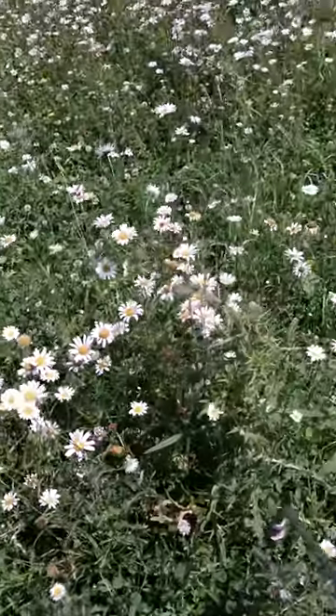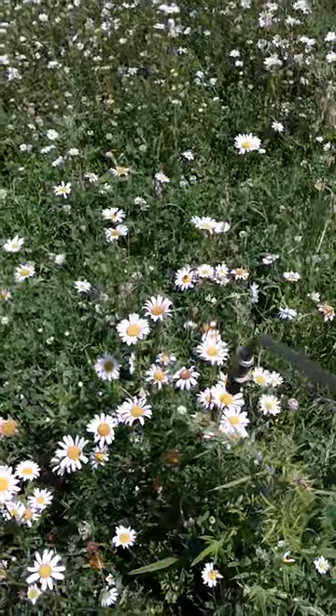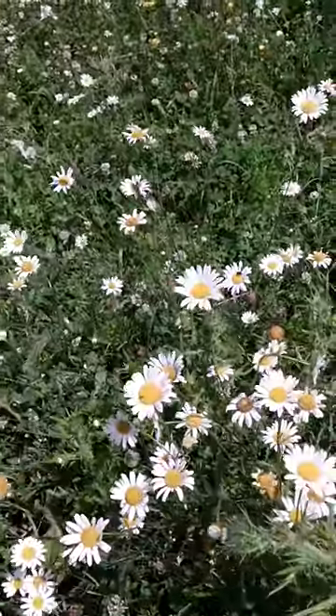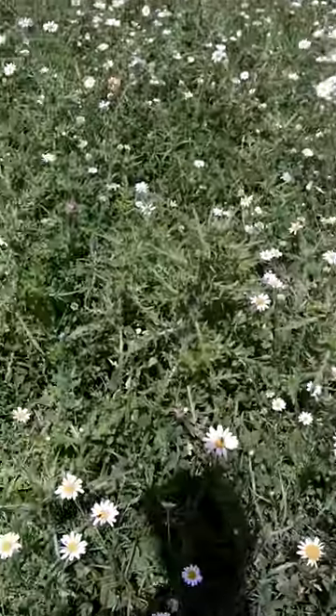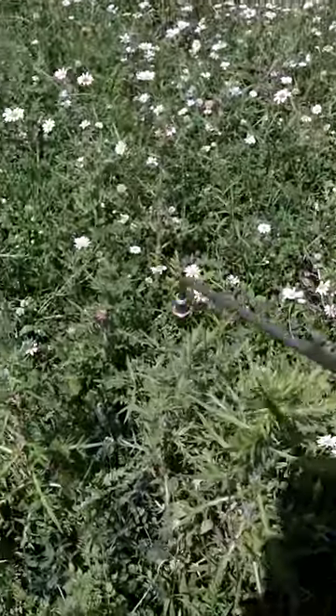Spot spraying thistles today. If you don't take care of these before they go to seed head — you can see the seed heads there — if they go to seed you've lost your food plot. These things are aggressive.